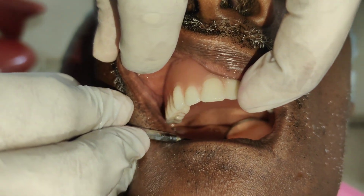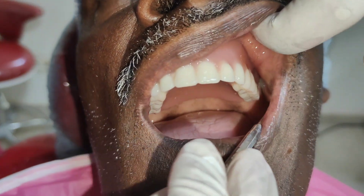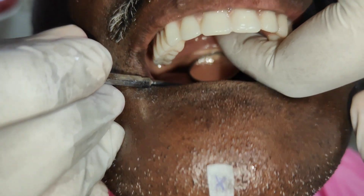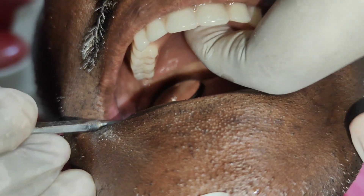There should not be any escapement of air bubbles when the patient says 'HA'. The index finger is placed on the palatal surface of the denture and the patient is instructed to say 'HA'. After checking the peripheral adaptation of the maxillary denture, the mandibular denture is checked for peripheral adaptation.